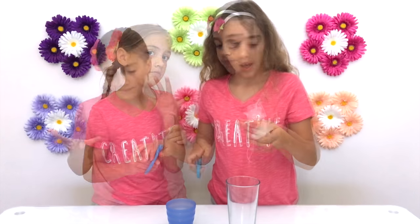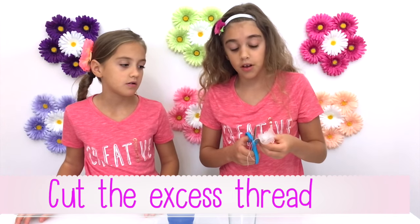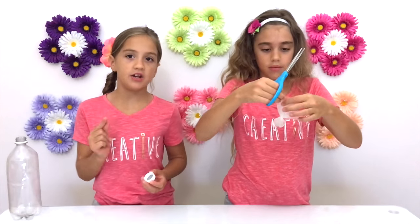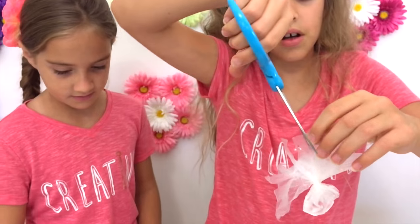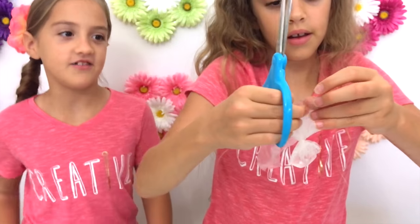We tried this with a rubber band and it works too, but you will see the rubber band and it's easier with the thread. Now we're going to cut little strips about a quarter of an inch wide all the way around. Pieces are going to fall off — it's okay. Cut all the way around.